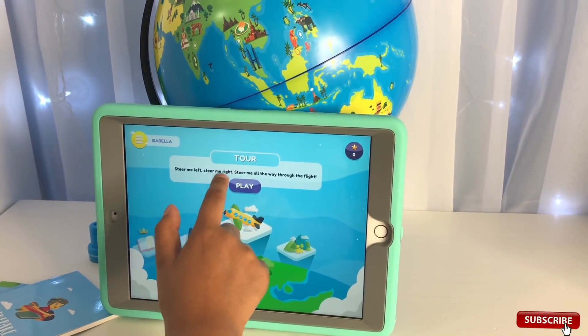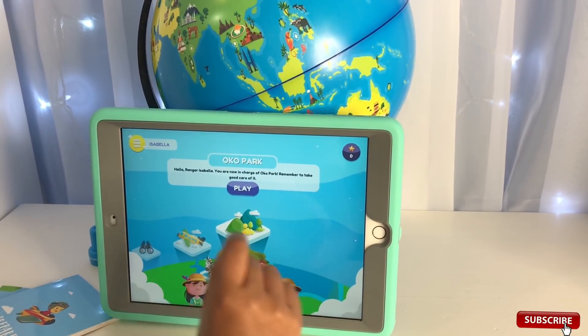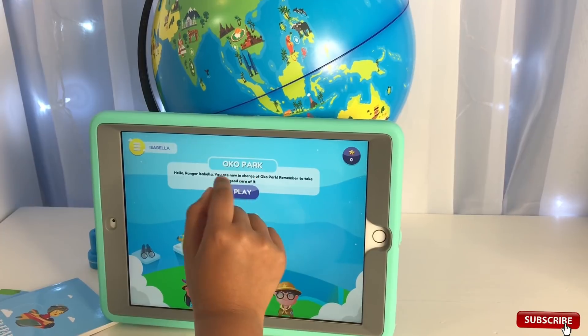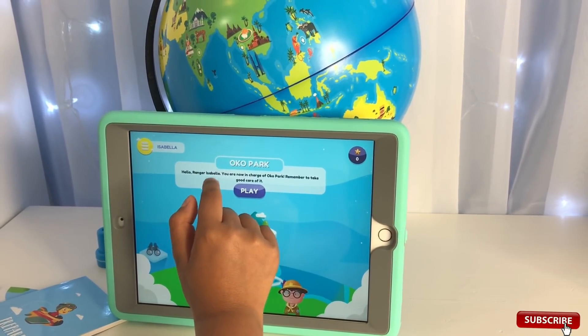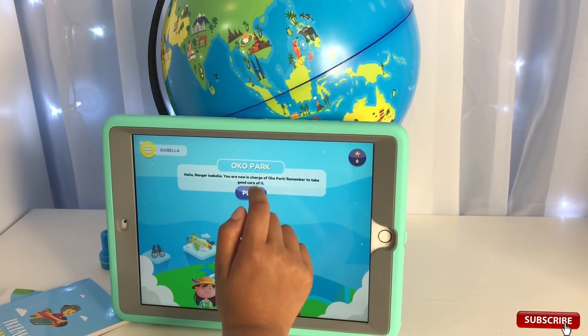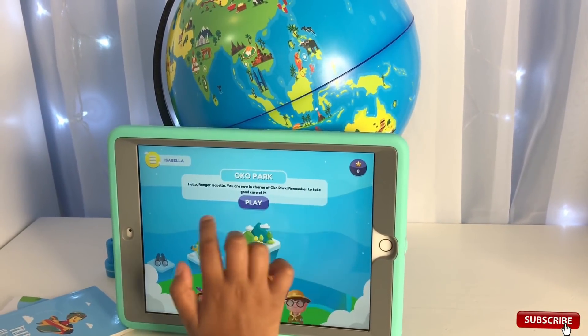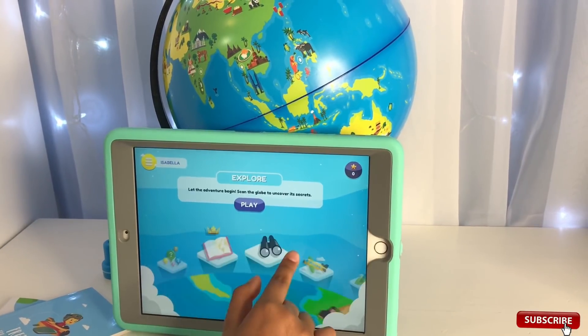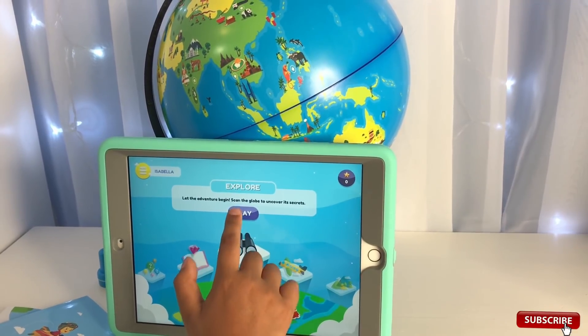The app says Explore - let the adventure begin, scan the globe to uncover its secrets. There's also a Detective mode where Isabella can help solve cases. There's a quiz to find out how much you travel, a Tour mode - steer me left, steer me right, steer me all the way through the flight - and last, Oco Park, where you're in charge of taking good care of it.